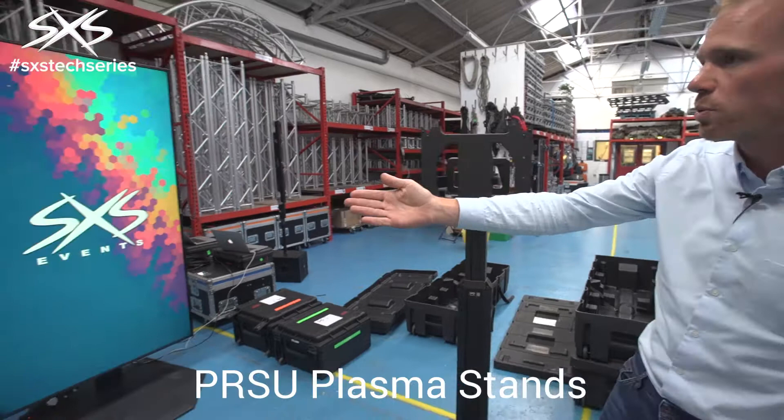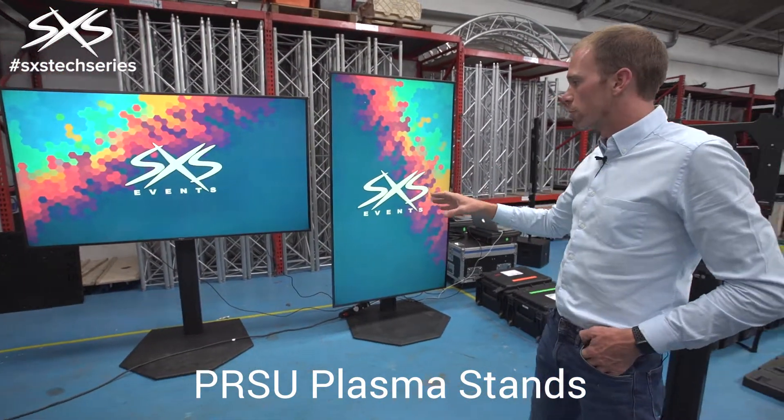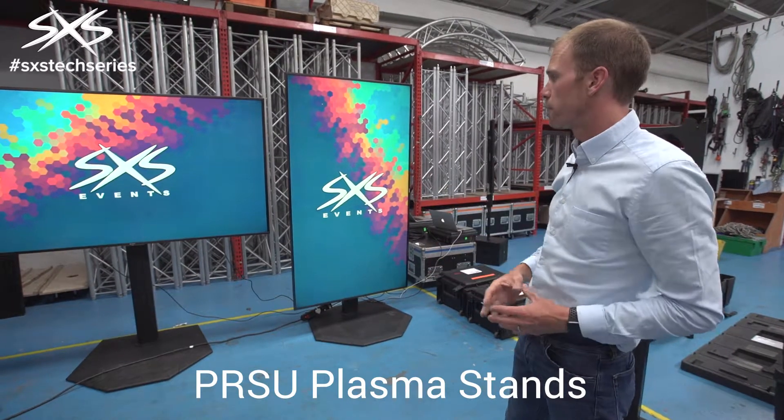When it's in a real life situation, this is what the screens and stands look like. This is much neater than the traditional equipment we would have used because it doesn't have anything sticking out and you basically don't notice them so well.